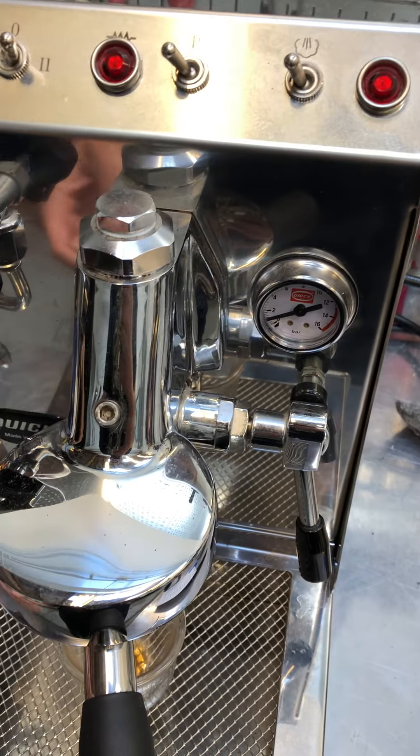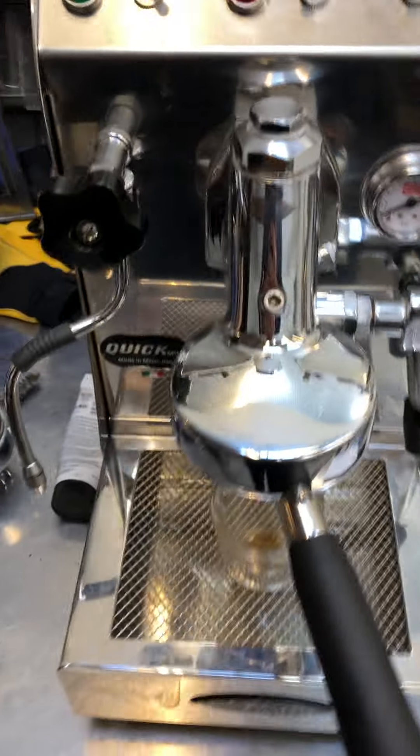Did a tune-up on it — replacing the brew gasket, de-scaling, de-cleaning the group head. Now everything's working great.